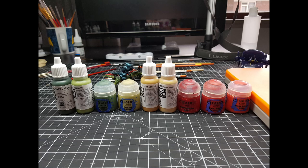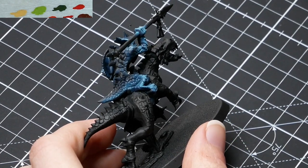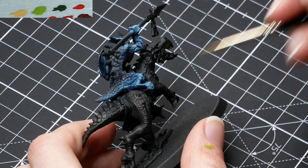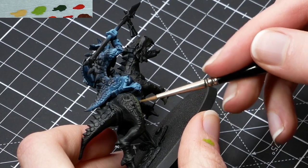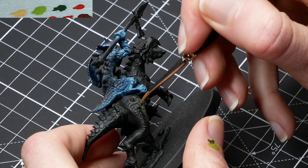As you can see on the screen, I've included a picture with all the paints I'm using for this model. You can pause it and copy them — I've also written them down beneath the video in the description. I'm starting off with three colors for the base coat, four if you count the spikes: Military Green, Golden Olive, Desert Yellow, and Mephiston Red.